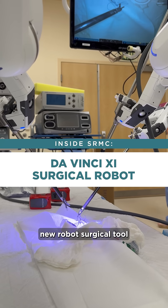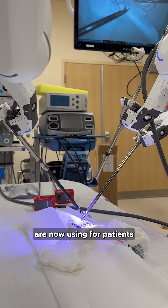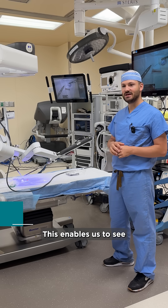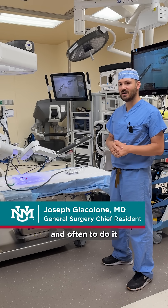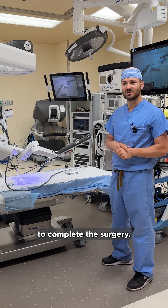At SRMC, we have a new robot surgical tool that a wide range of surgeons are now using for patients with a wide range of surgical problems. This enables us to see what we're doing much better, to do the surgery safely, and often to do it with very small incisions. That's better for the patient, and it's easier for the surgeon to complete the surgery.